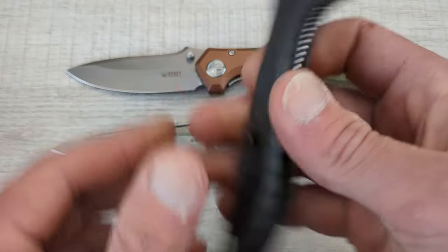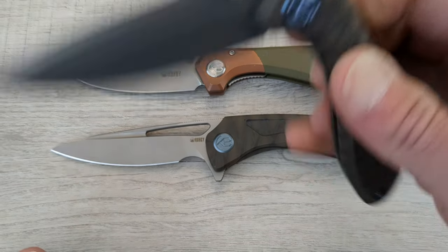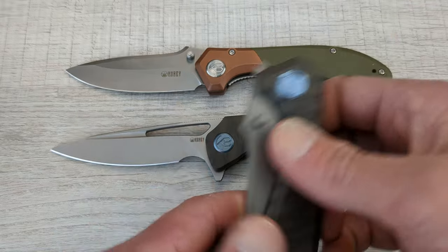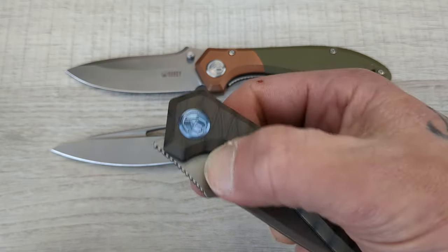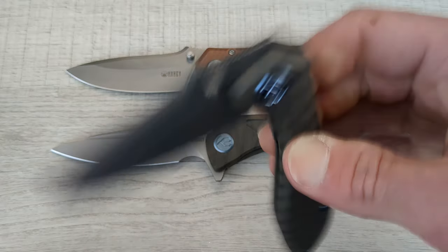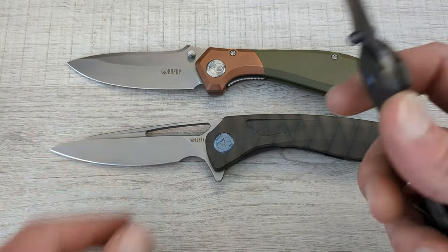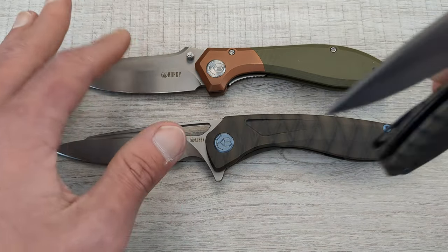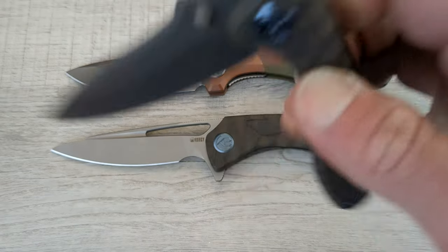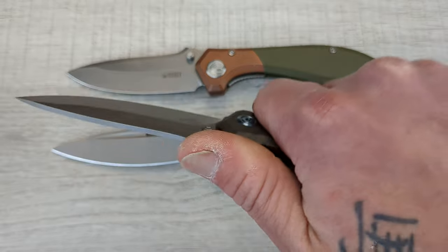Sharif, you did another outstanding job on another model. This one was phenomenal in its own right but this just takes the cake. The detent on this one is at least one and a half points stronger than this guy, and this one's like mediocre — this one is perfect. Ridiculously perfect. It's stout, it's good, you can fire it out.